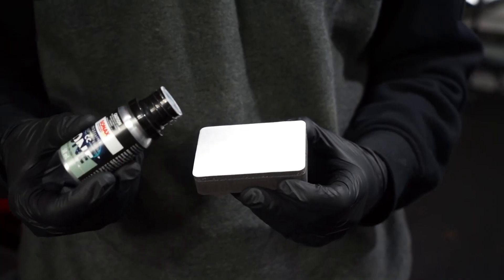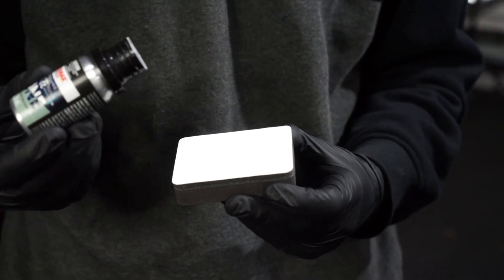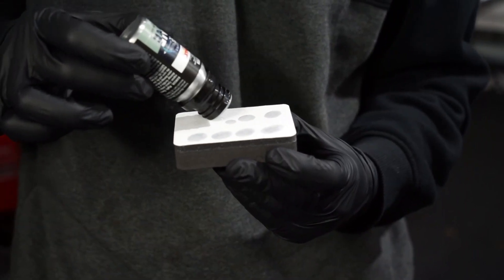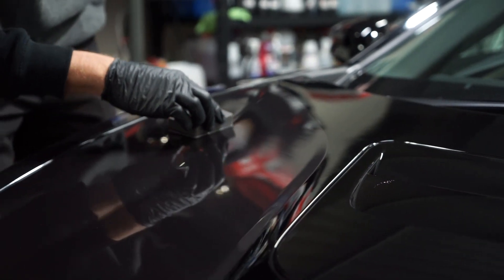Let's move on to the coating. If you guys can butter bread, you'll be able to do this coating. To start out, we need to prime the pad, which will be eight drops evenly placed on the applicator. At this point, we just do a crosshatch pattern over about half the hood, and then we'll leave it for about four minutes before wiping it off.